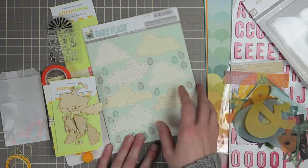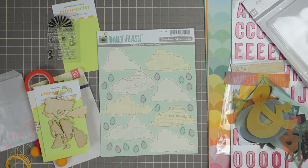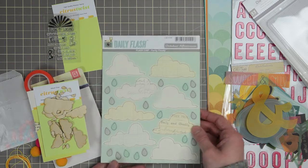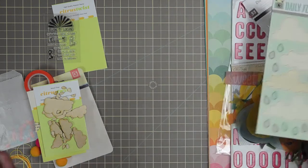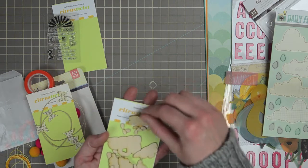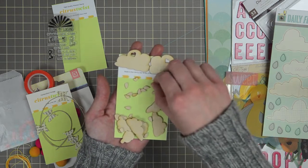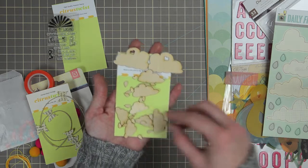There's also a chipboard sheet from October Afternoon's Daily Flash collection, which is finally starting to ship — you're going to see several pieces of this in all of the kits this month. This is a set of clouds with raindrops in chipboard; some of them have text prints, grids, and different kinds of ledger prints. Now to go with that cloud theme, Trina designed the wood chip for this month to be a set of clouds — three different sizes. The largest size has hearts cut out and you also get those hearts, plus raindrops and medium and tiny little clouds.